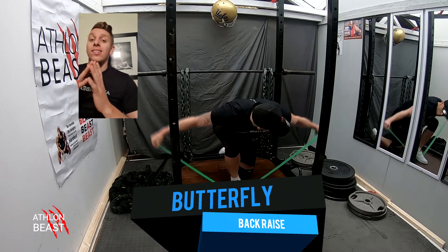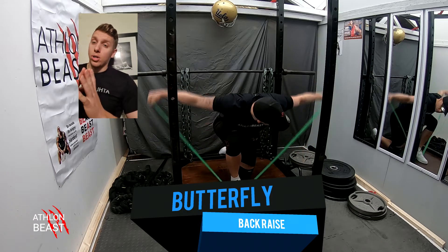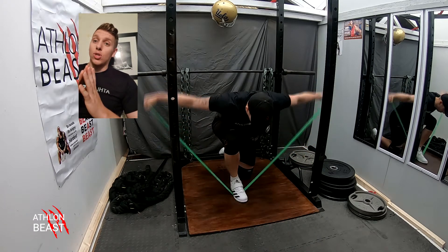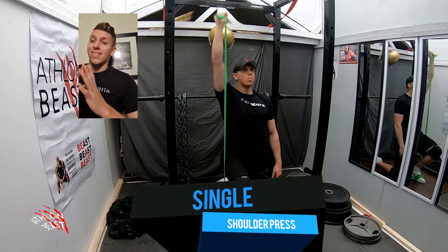This next one is the butterfly back raise — love this one. It's a great little strength exercise but also really helpful for working on your posture and helping keep you in a nice neutral position. Next one is another strength exercise: the single shoulder press.